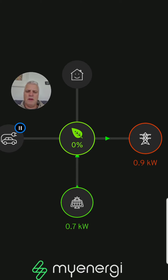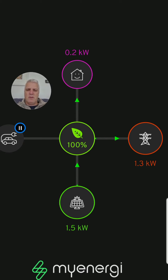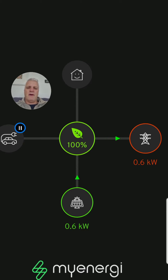So there we are — that is the app itself running. At the bottom of the page on this little dashboard, you'll see the solar panels are generating 1.5 kilowatts of electricity. I'm currently using 0.2 kilowatts in the house, which means I've got about 1.3 kilowatts surplus. The sun is going in and out, and at the moment I've picked a mode called Eco Plus. Let me show you the modes and how they work.